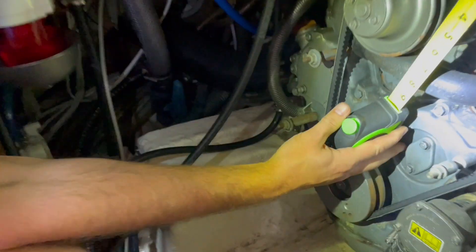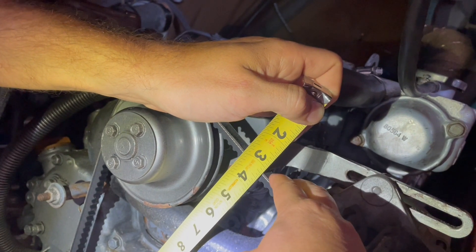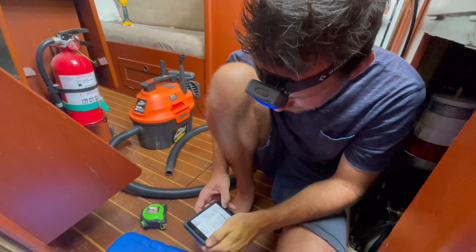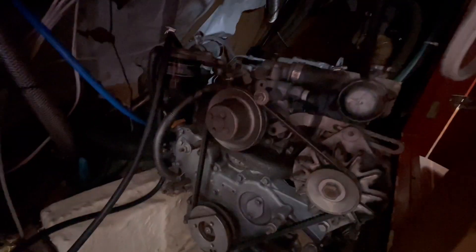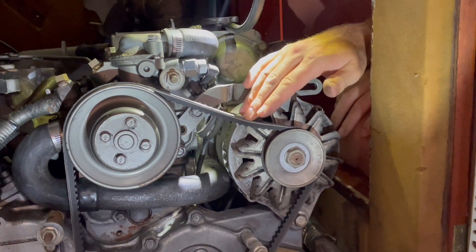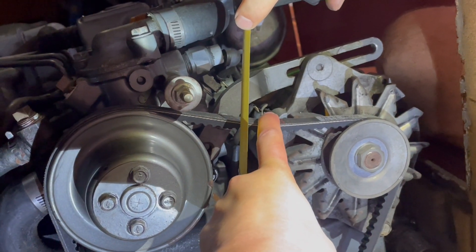Press on the belt — one, two, three. It's a little bit tight maybe, so let's fix that. It's supposed to be between three-eighths inch deflection. It's a little bit tight, so I'll just pull that slightly off. Okay, let's do this again — that seems about right.